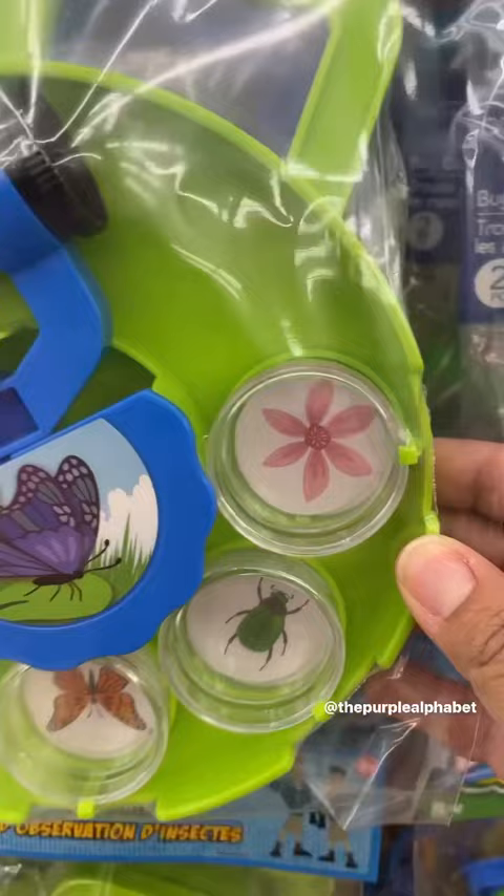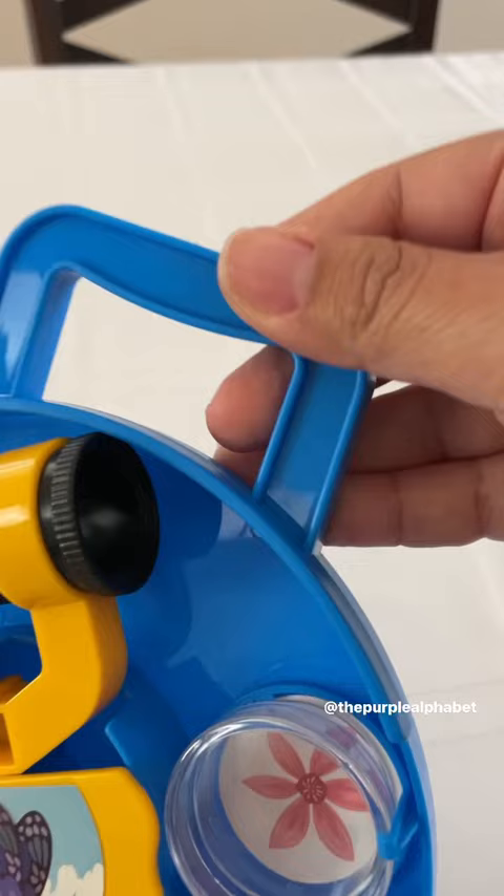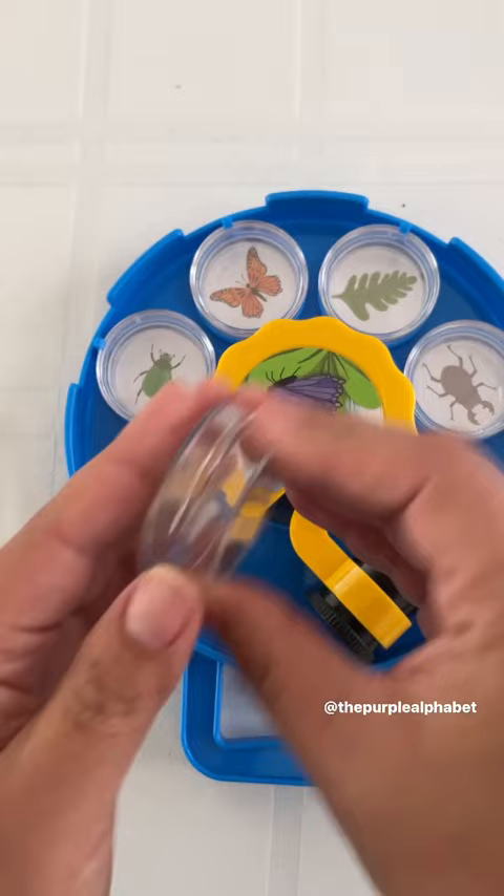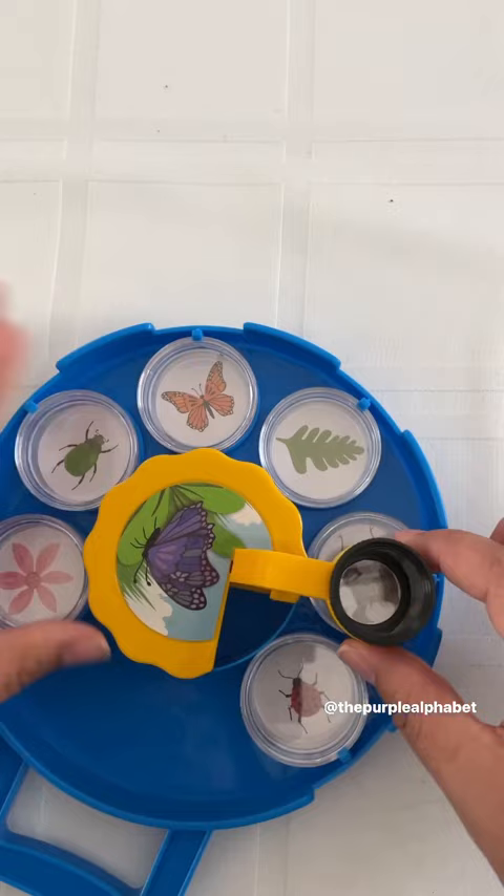This thing is the cutest. It has a little handle and all of these little compartments around the edge so you can collect outdoor specimens. The containers come out and you can put whatever you want inside and it pops right back into the tray. And when you're ready, you can take the magnifying glass that's attached and it will spin around so you can examine all of the specimens.